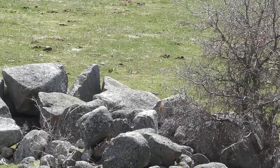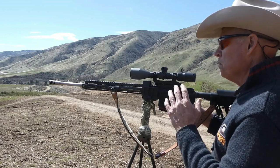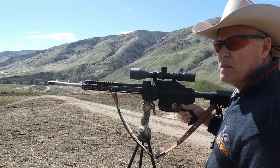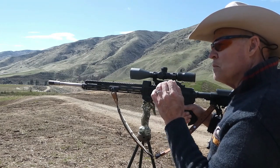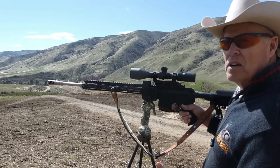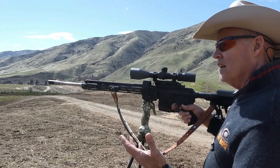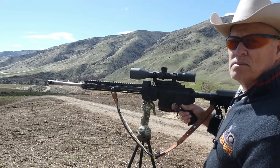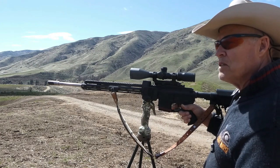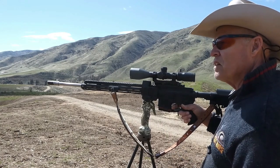Hope you saw that shot. The problem with a heavier bullet juiced up in this 6.5 Grendel is there's a momentary jump in the scope, so I'm not sure if I hit them right away unless they go flying. With a lighter .223 or .22-250 with absolutely no recoil, you can see them right in the scope as you hit them.